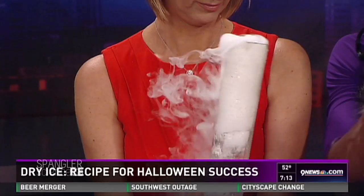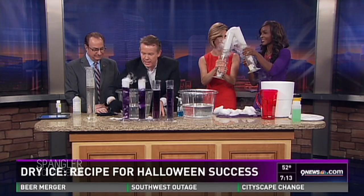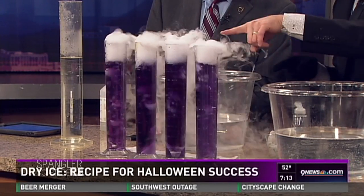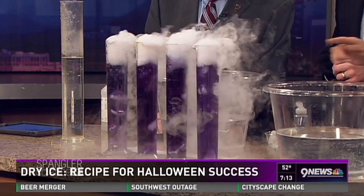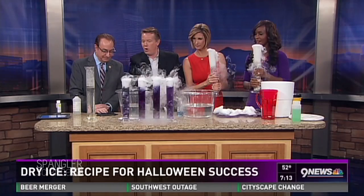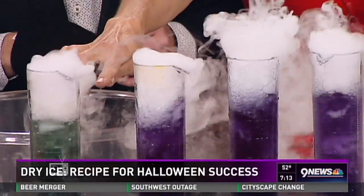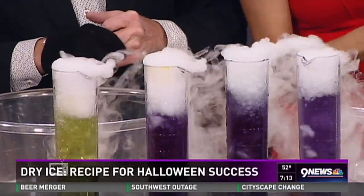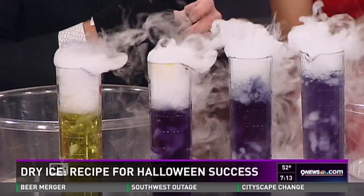I've got cabbage juice here — watch what happens when you drop dry ice into the cabbage juice. Dry ice is carbon dioxide, so it's an acid, and notice the bubbling. The acid causes this beautiful color change. Cabbage juice is an acid-base indicator, so you get that amazing color shift.